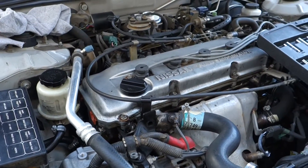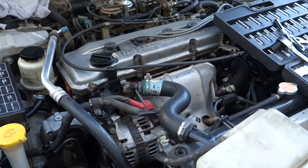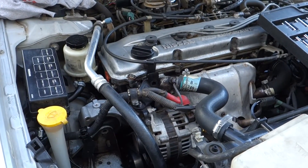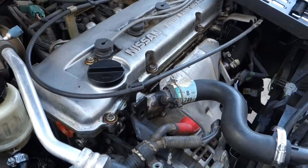All those hose clamps and you still can't get it attached. If you've been watching my channel for a long time, you'll know I've always had this car - and I mean always. I've had this car since I was 16, now I'm 28, and now I'm basically a mechanic because of keeping this thing going.